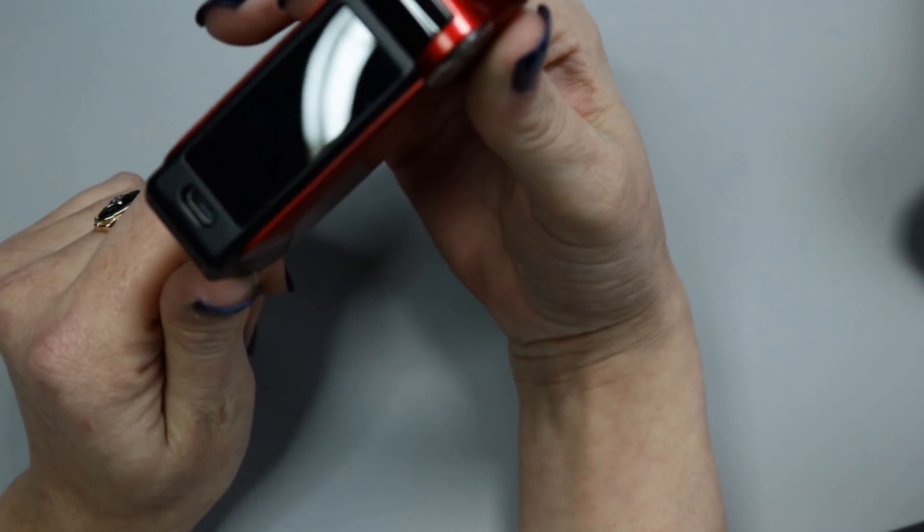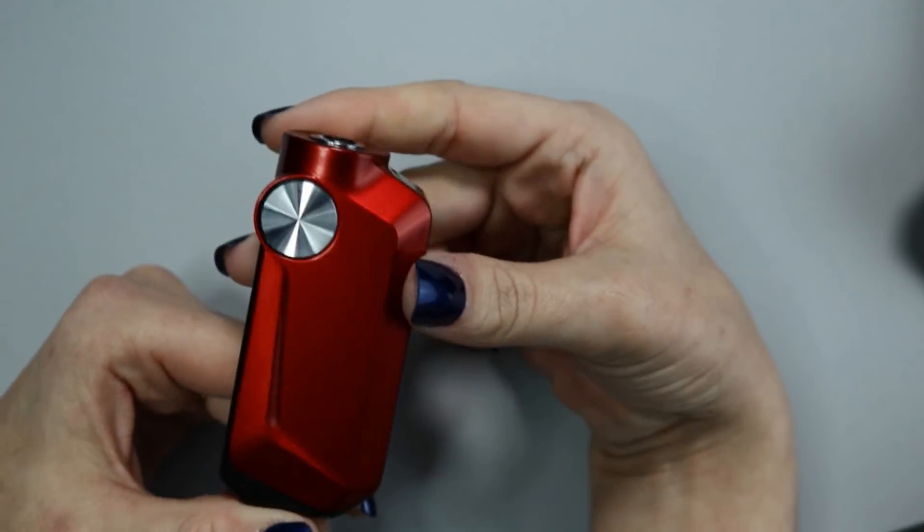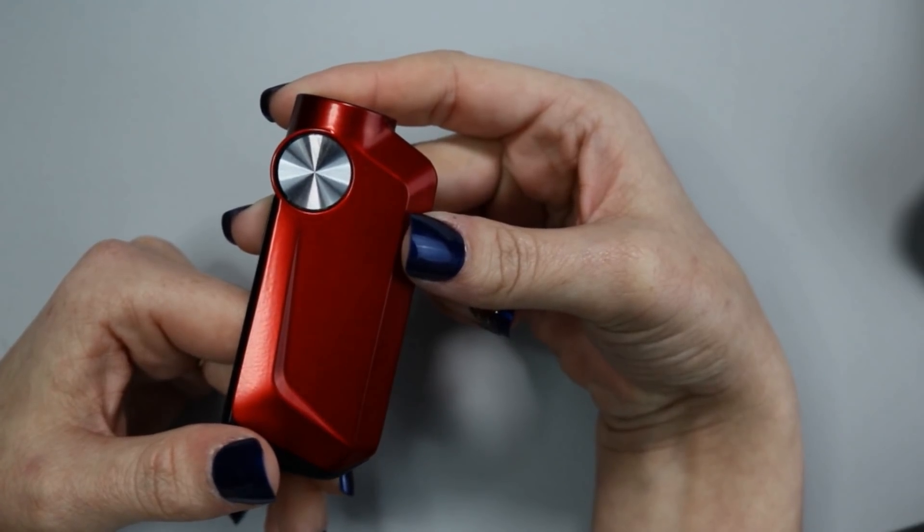That was an up-close look at the Mojo and U-Force tank. What do I think about the Mojo kit? I'm not unhappy with it at all — it's actually a really nice little kit. You'll notice I'm vaping on a black and red U-Force tank rather than the stainless steel one that came with the kit. That's simply a personal preference for how it looks. The mod is an 88-watt device — a nice compact little banger.